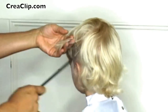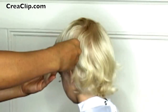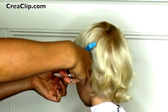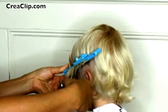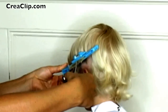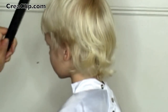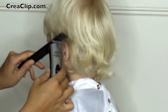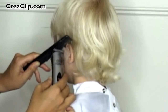Now repeat on the bottom section. Now if you like the sides to be soft and shaggy, then you would skip this next step. Place the comb on top of the ear and then trim around the ears for a more clean cut look.